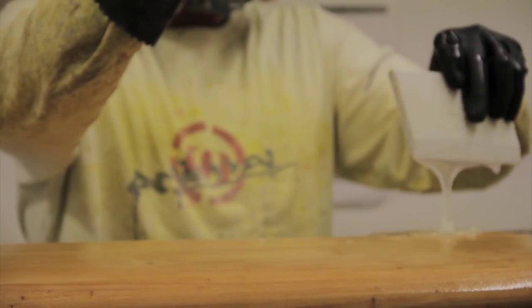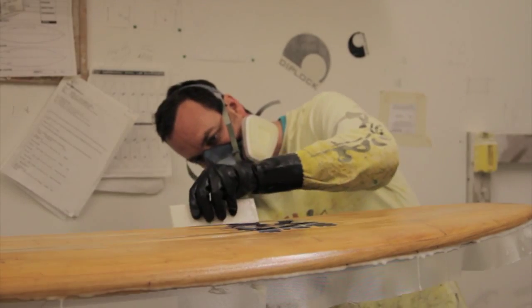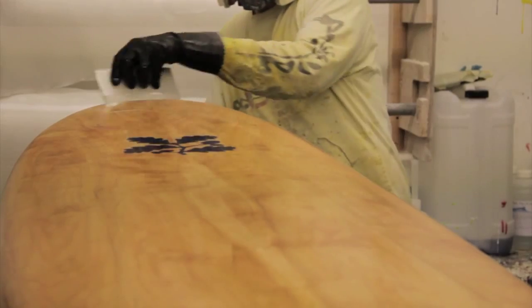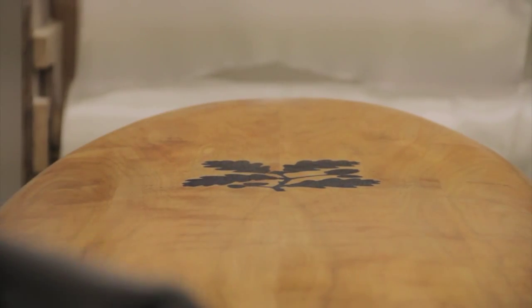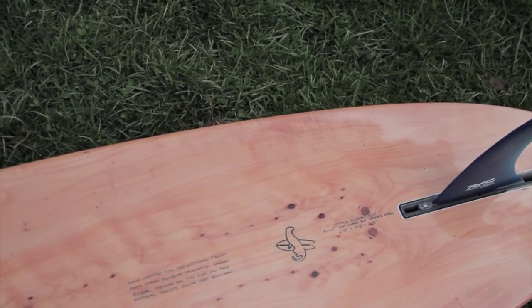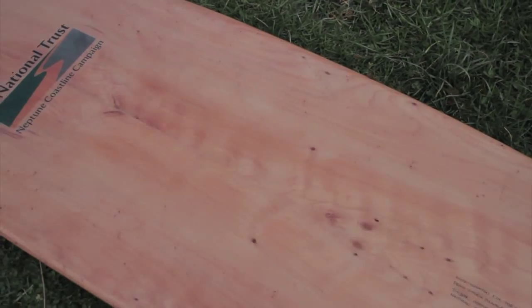The board is then finished with a laminate of 4oz fiberglass and epoxy resin. The patterns in the wood with the rippling and bird's eye knots have made for a truly unique board that we couldn't wait to get in the water.